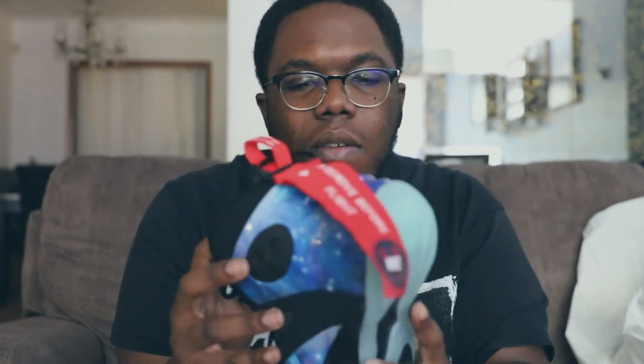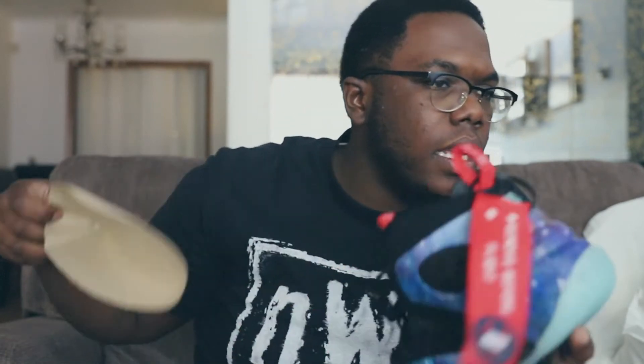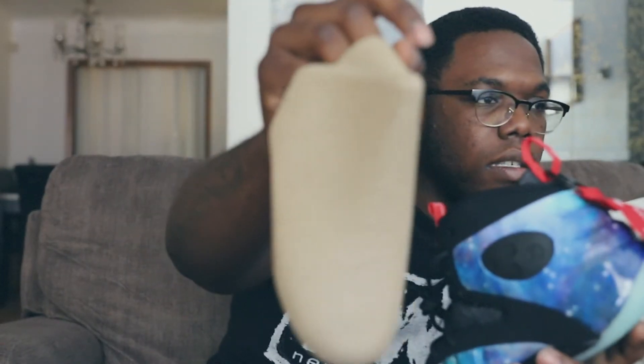I think it's pretty dope - like I said, it didn't come with anything crazy. No extra laces. I'm just taking this insert out - this is how the shoe insert looks.